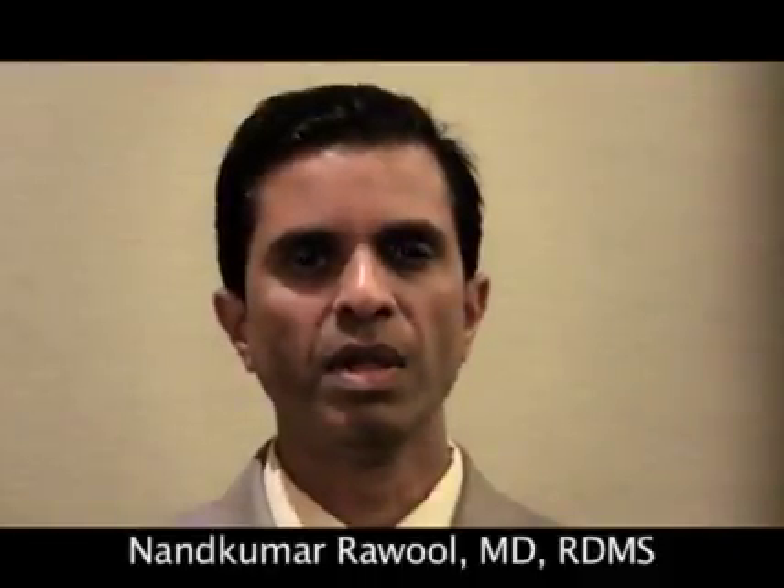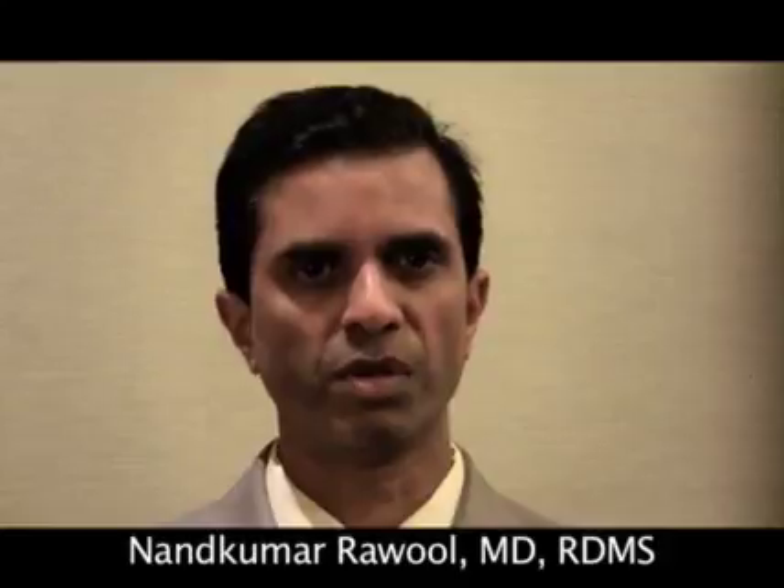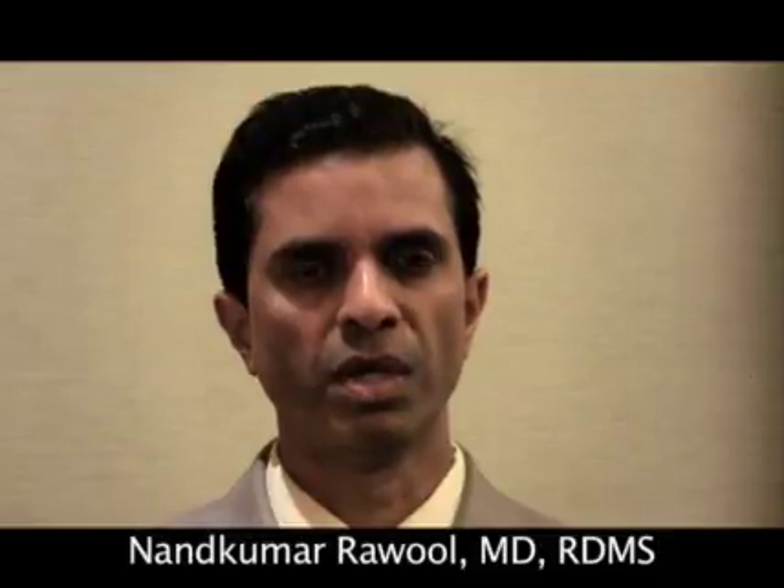Hi, I'm Dr. Nandu Raul from Thomas Jefferson University. I'm the program director for the ultrasound program and associate professor there. Today we'll talk about the ultrasound of the shoulder and look at the anatomy and the scanning techniques.